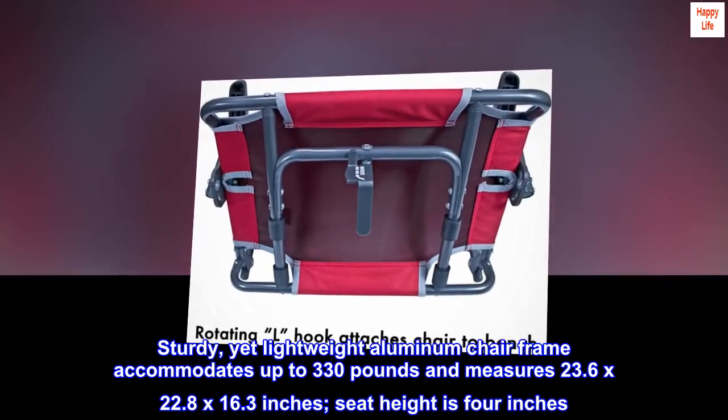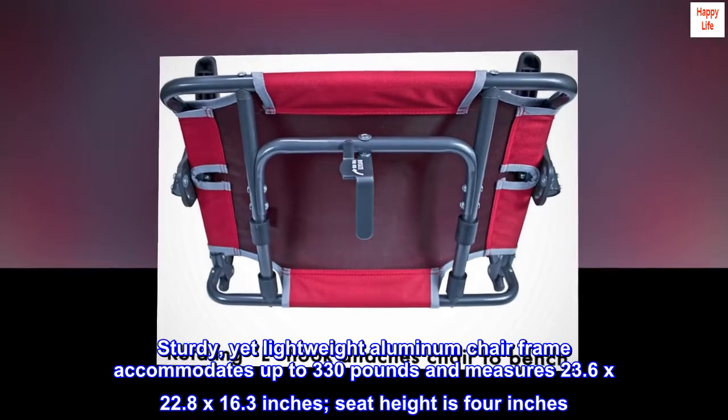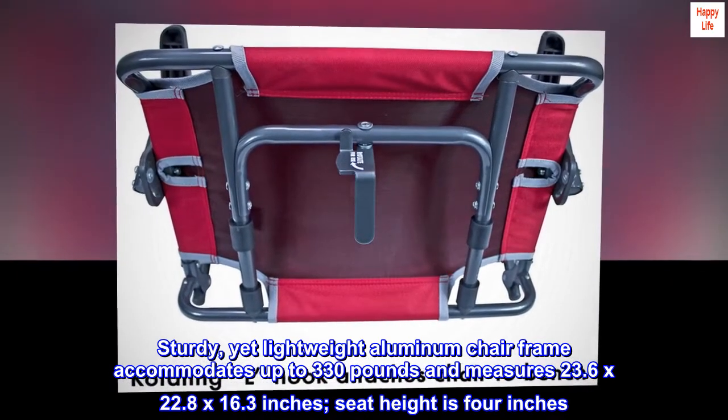Sturdy yet lightweight aluminum chair frame accommodates up to 330 pounds and measures 23.6 by 22.8 by 16.3 inches. Seat height is 4 inches.